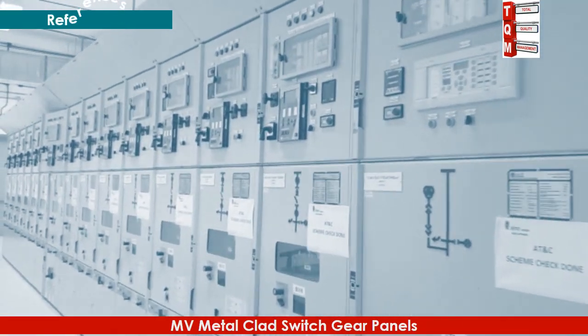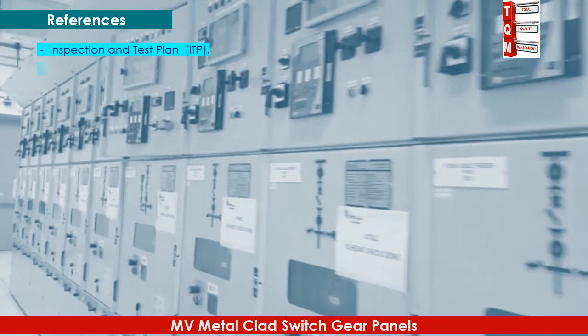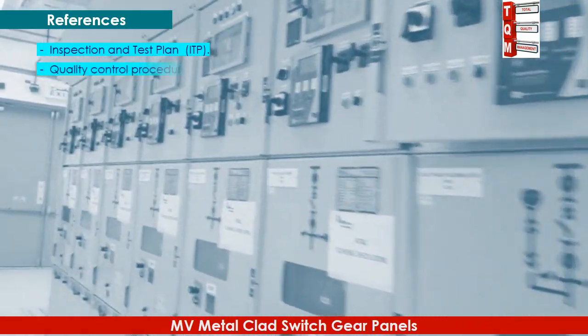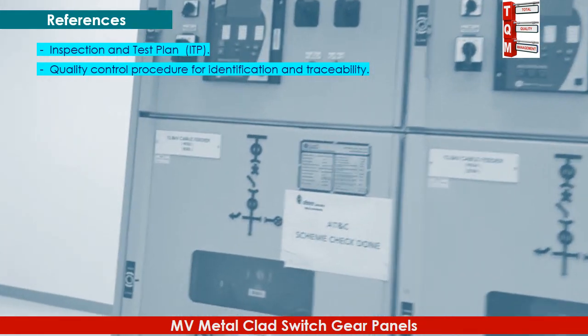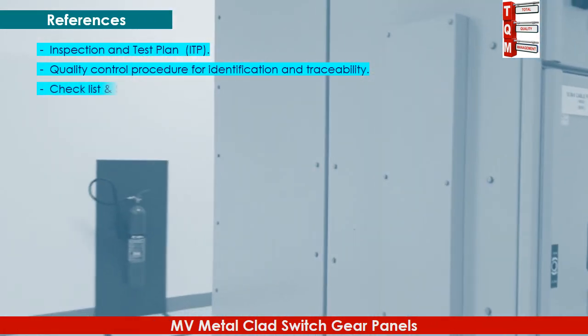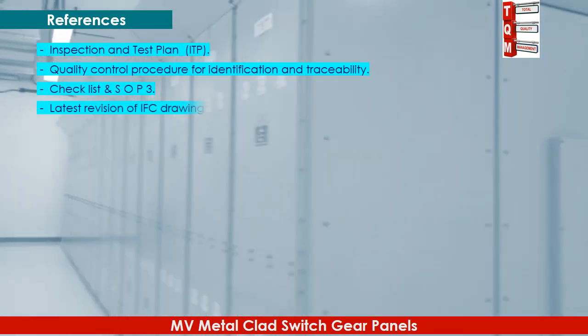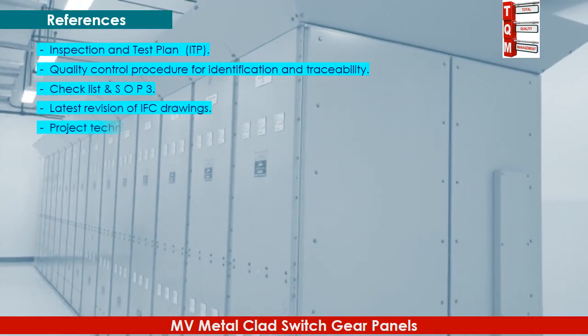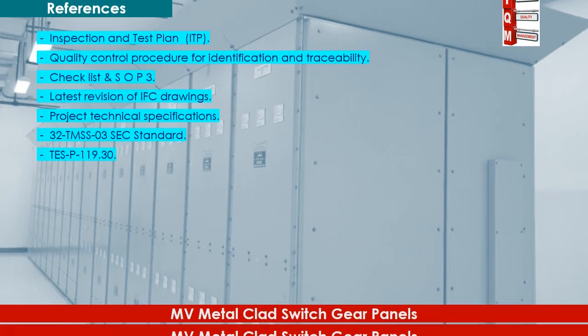The following documents may be referred to regarding this activity: Inspection and Test Plan ITP, Quality Control Procedure for identification and traceability, Checklist and SOP3, latest revision of IFC drawings, project technical specifications, 32 TMSS 03 SEC standard, TESP 119, and 3.0 TMSS 03 SEC standard.